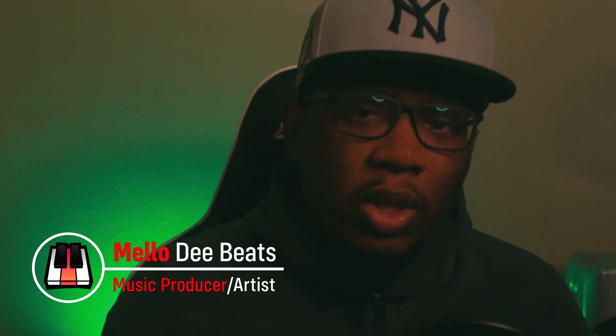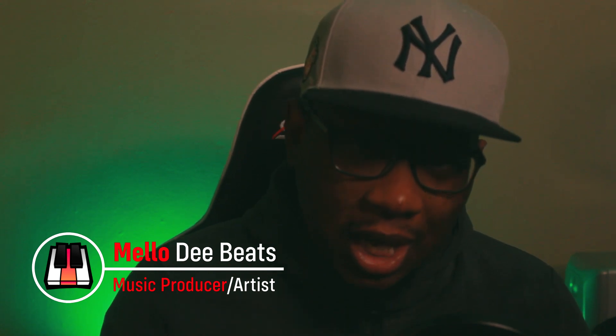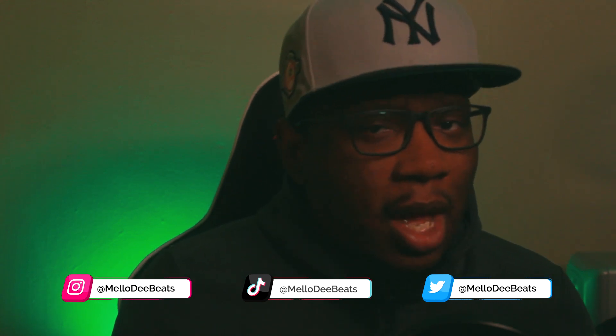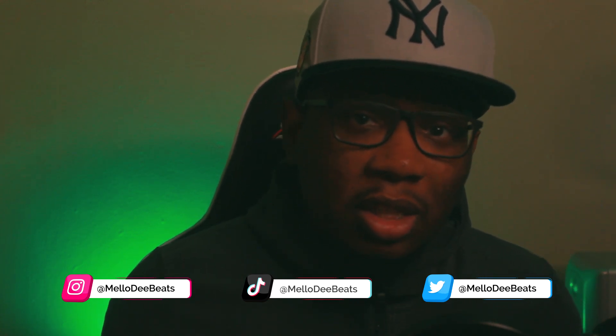What's up, welcome back with another video. Today we're getting into kicks and 808s — basically how to keep them from canceling each other out and how to get everything bumping good, but doing it without side chaining. I really don't like side chaining; I've done it in probably two mixes out of all the beats I've made this year. I try to avoid it at all costs. We're getting into some alternatives that are more simple than that.